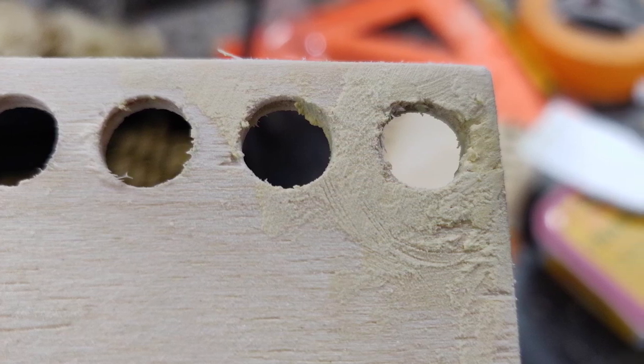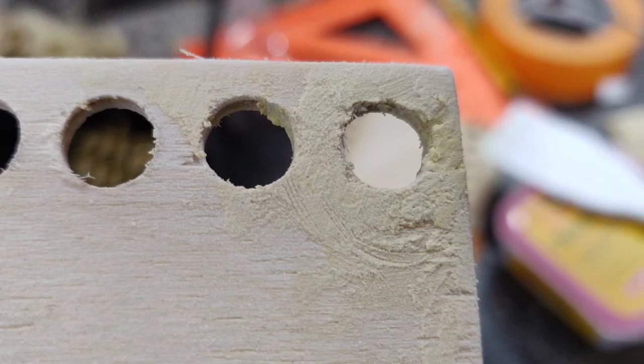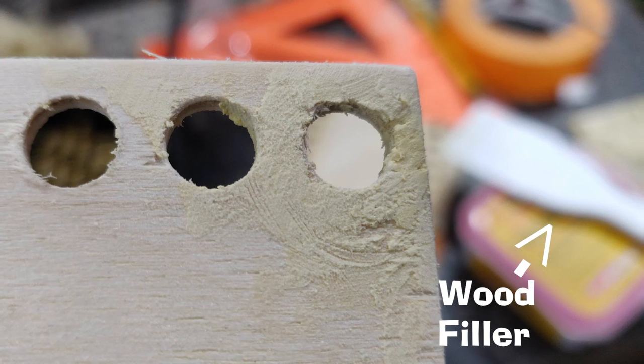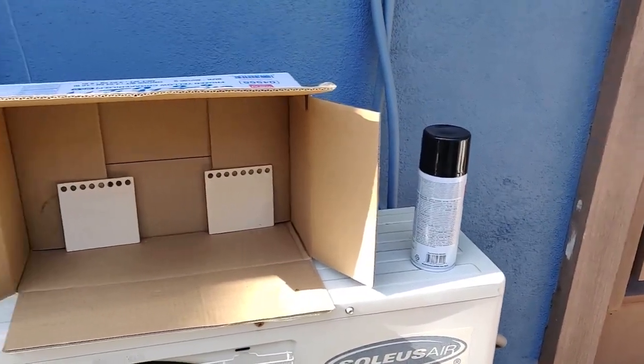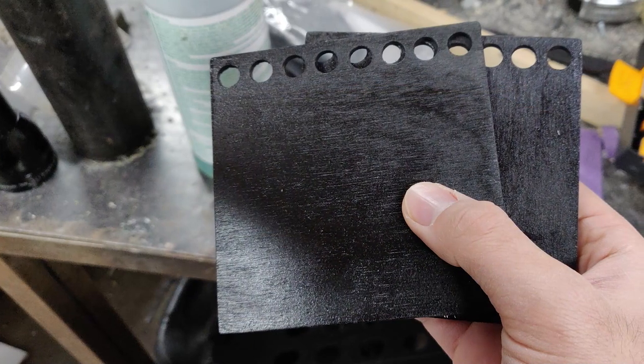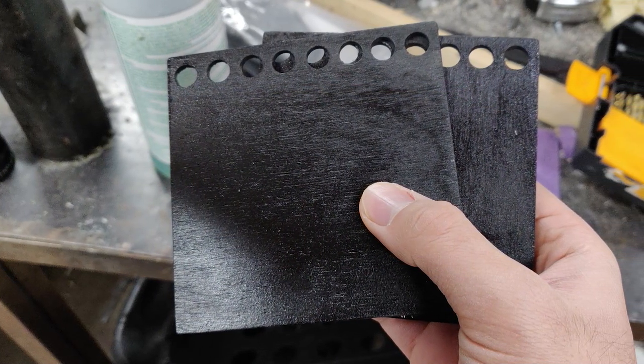Some of the wood got stripped on one of the pieces during the drilling process, so I filled it in with filler paste — as you can see there in the background. A couple coats of black spray paint later, I got these. Kind of sloppy, but it was going to be covered up by stickers later.